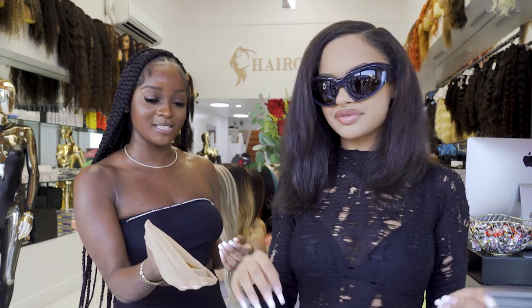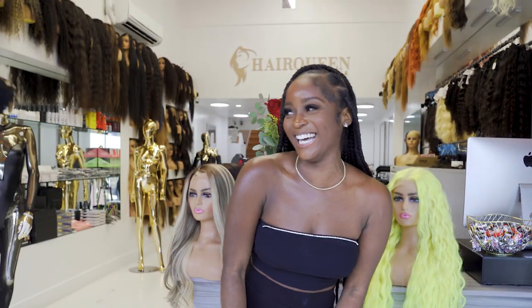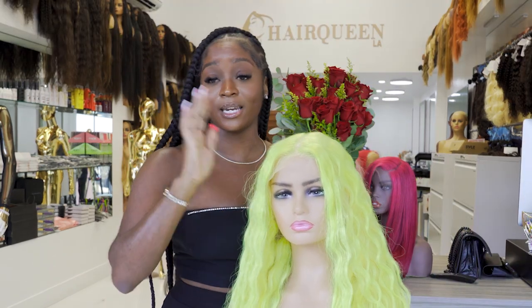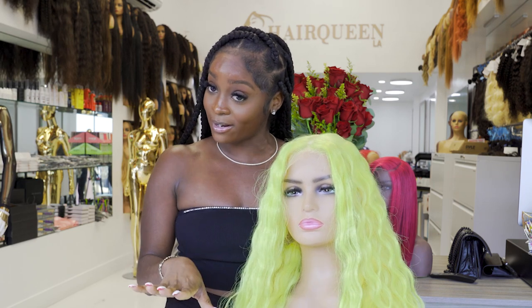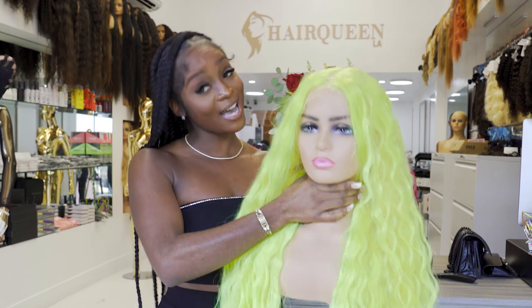So we gonna get her capped up first. Y'all not ready for this. The neons are in right now. Summer may be over, but the neons — we can't let it go y'all. The neons is here to stay.